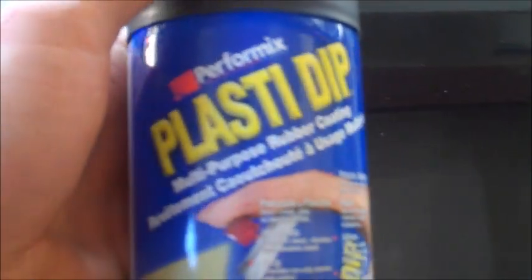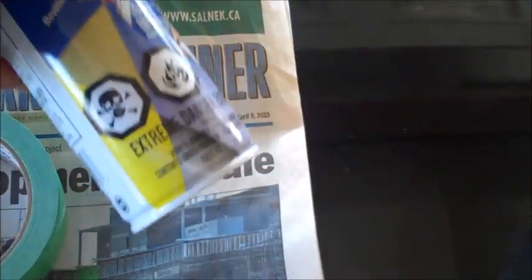This one here is the exact one you'll need — hardware store, probably $15 to $20 for this can — and it'll do your taillights easily and you'll have tons left over.